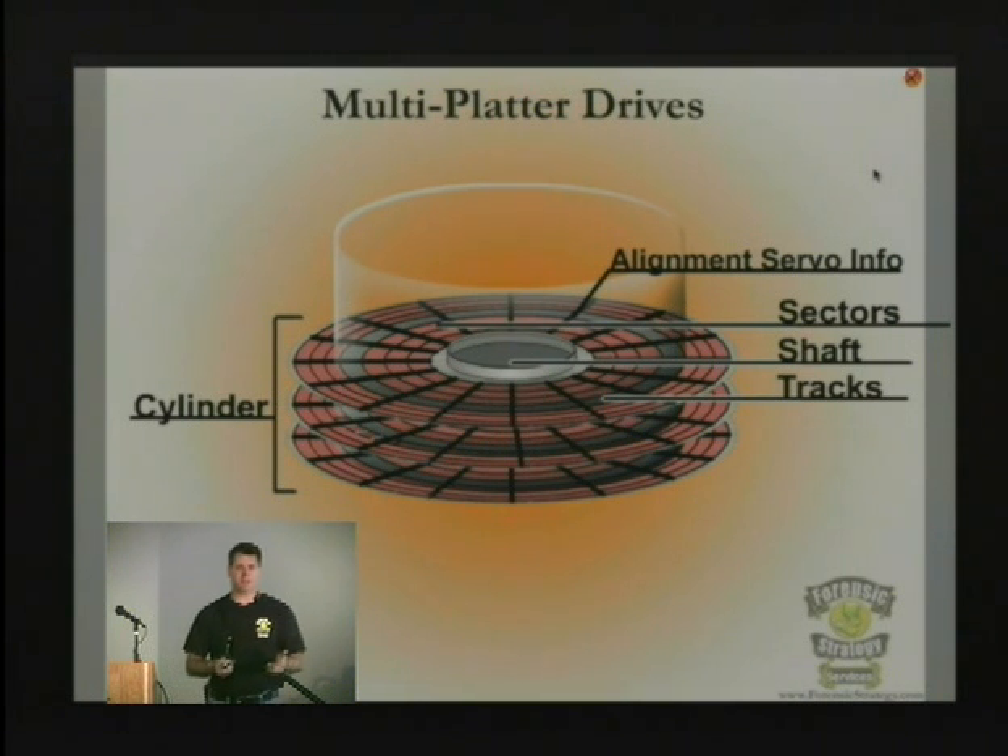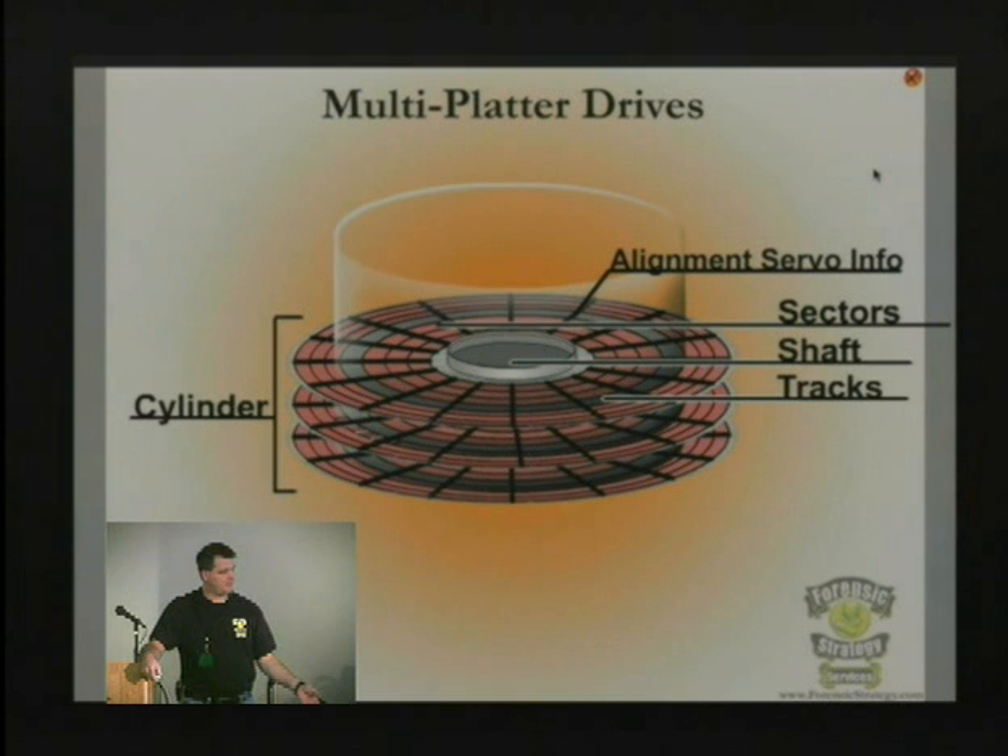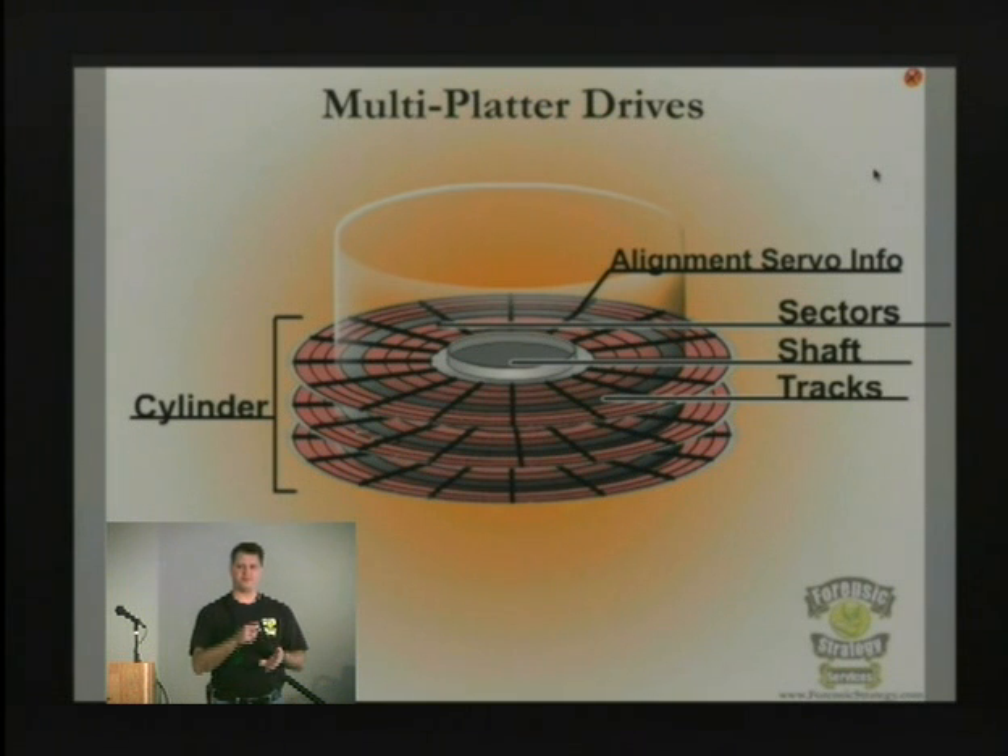If you have multiple platters, you just can't pick them up and move them. People often ask: if the drive is bad, why not take the platters off, get another drive, and put them in? Well, if you have two platters, they free spin when you take those screws off the top — and you'd be surprised at how little pressure holds those platters in place. The problem is the cylinder alignment.